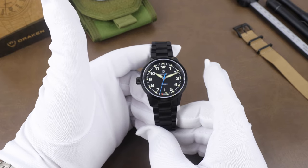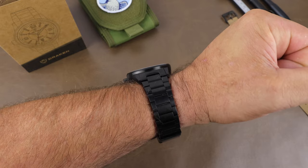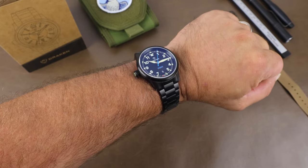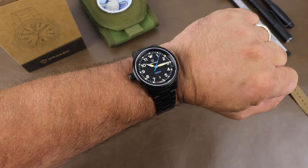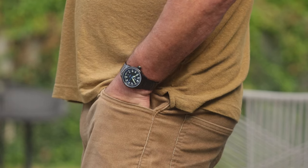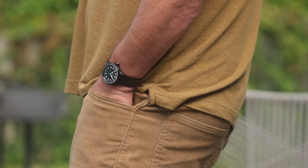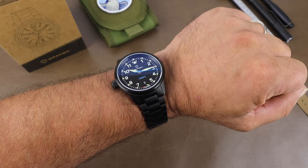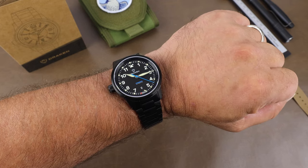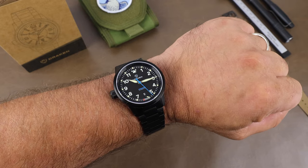Water resistance on the watch is 100 meters. Here it is on my 7¼-inch wrist, and this just looks awesome to me. These kinds of watches just speak to me, so I've really enjoyed it, especially with this stealthy look. I think the big thing is whether or not you're good with the crown at the 9, but otherwise it has been great. Cost for the watch comes in at $649 USD, and you can find a link to Drakken in the description below. Appreciate you taking a few minutes to stop by, and we'll see you real soon.